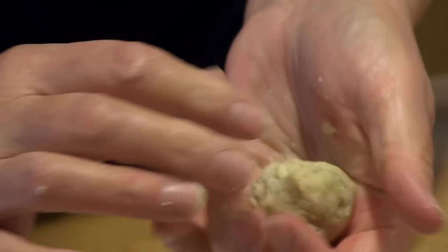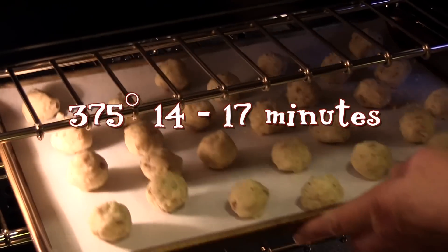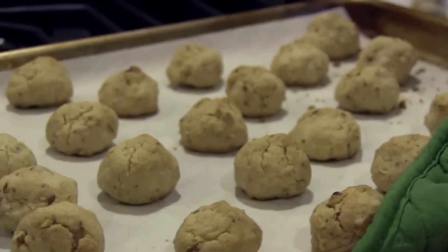Place them on parchment paper on a baking sheet and bake at 375 degrees for 14-17 minutes, or until they're a light golden brown.